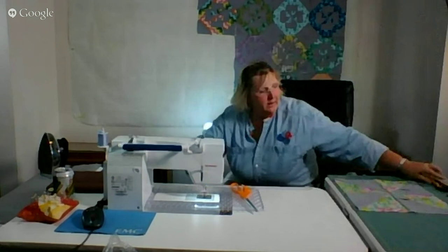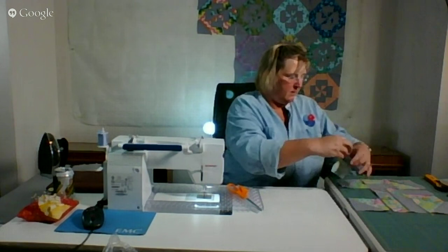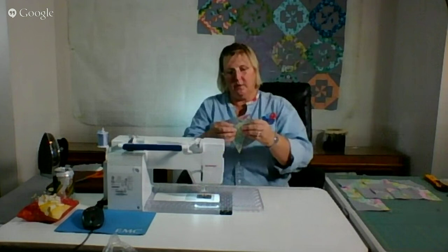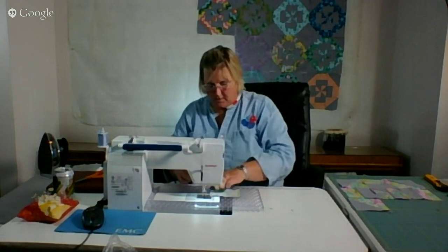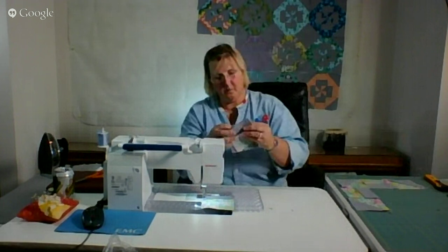Here we go - look at that! Turn these corners in. I'm trying to think what other news I have before we all go off. Oh, that's pretty!